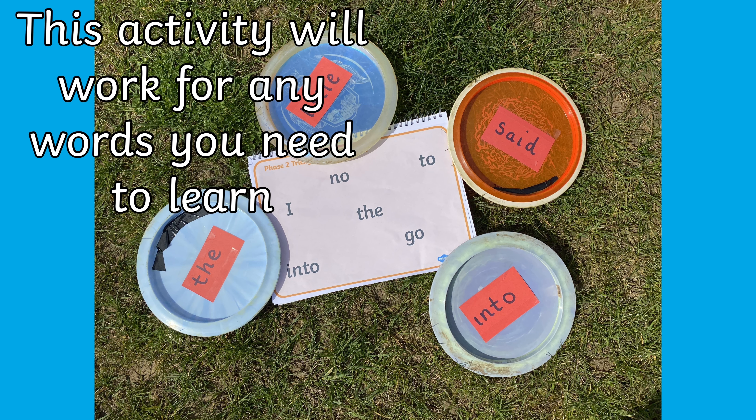Here I go! You can even play in pairs or small groups. Don't forget to take your tick list with you so you can check what words you find. Once you've collected all your discs, check what words they are. Make sure you can read them, and then to extend yourself, you can even have a go at writing the word down independently.